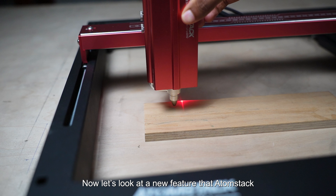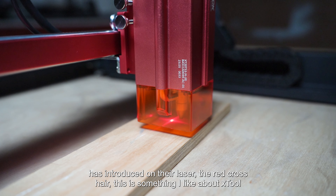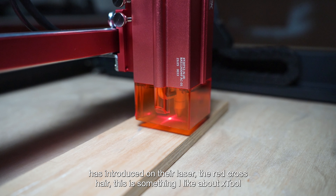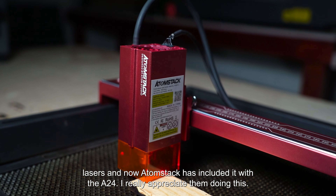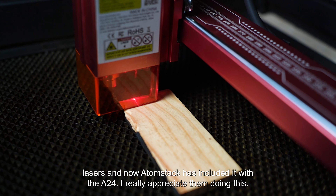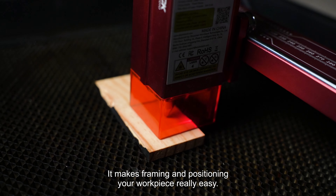Now let's look at a new feature that AtomStack has introduced on their lasers — the red crosshair. This is something I liked about xTool lasers, and now AtomStack has included it with the A24. I really appreciate them doing this; it makes framing and positioning your workpiece really easy.